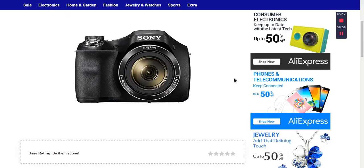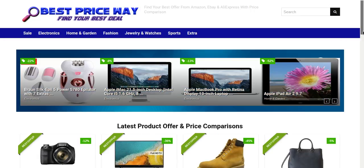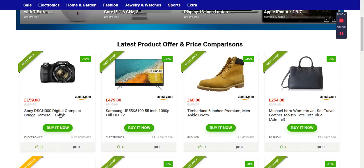Hello viewers — 12 percent off a Sony bridge camera. If you want to get it, you can go to the Best Price website and search for the product, search for the camera, and you can see this 12 percent off Sony digital camera, the bridge camera in black color.